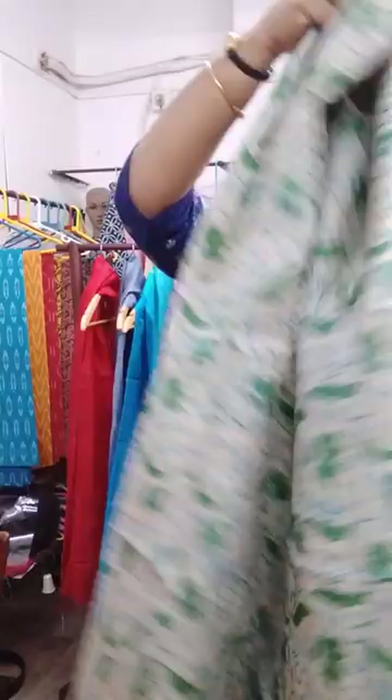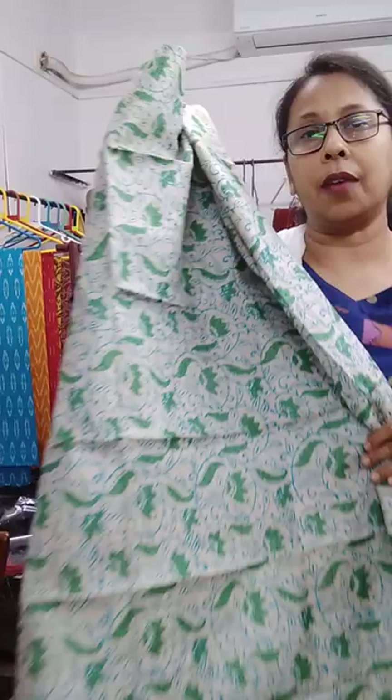The fourth one is blue and green floral block print on a natural tasar color — natural tasar color.